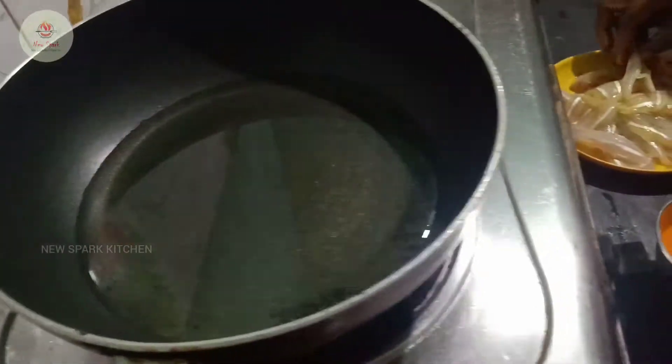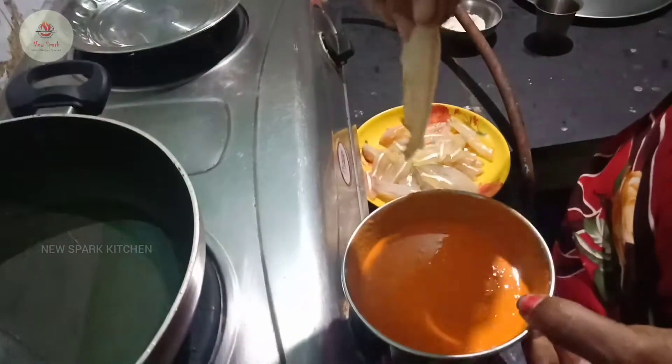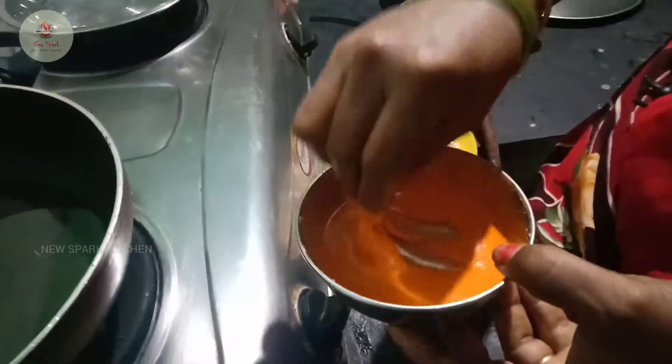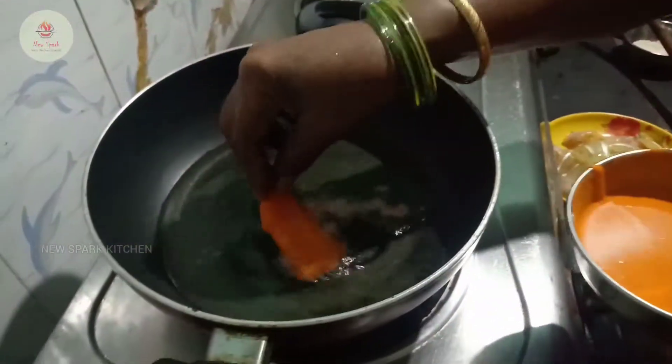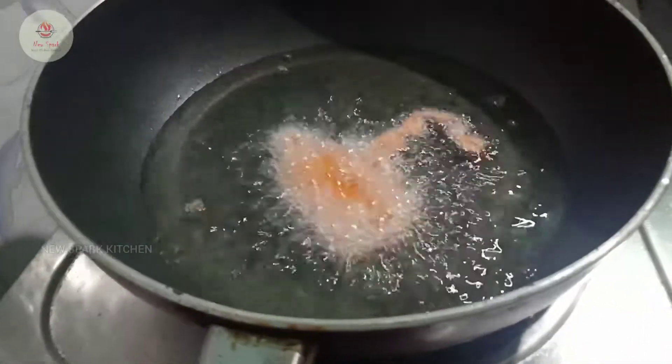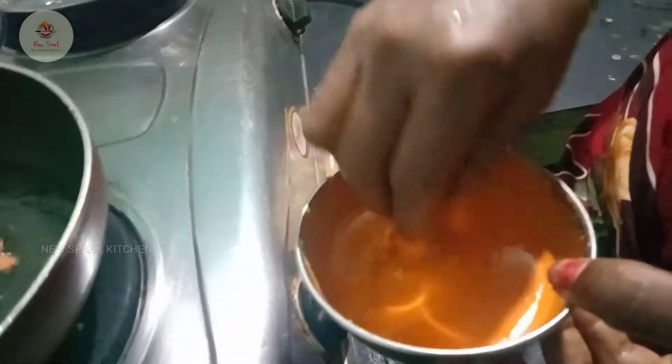I will try to cook these in the middle. After the egging, I will cook it in the middle. I eat the eggs in the middle. I will mix it up — use this to mix it up.